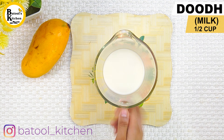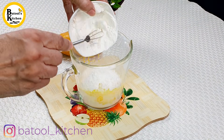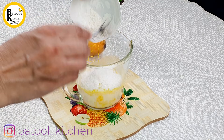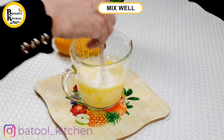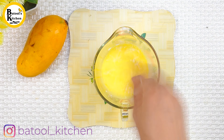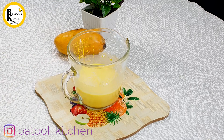First of all, take half a cup of milk and add 5 tablespoons of mango custard powder. Mix it well so there are no lumps, then keep it to the side.